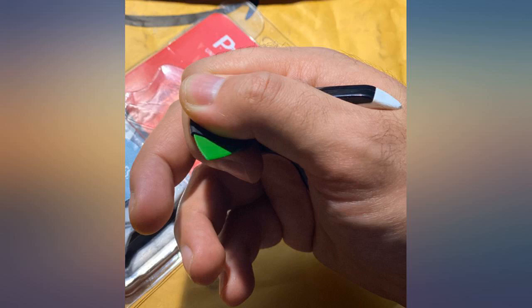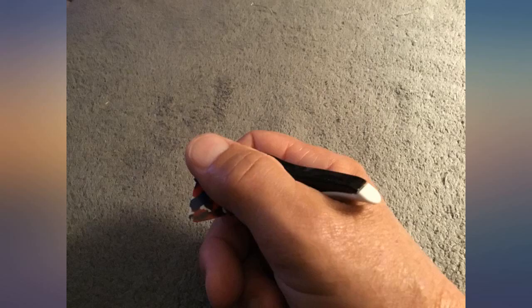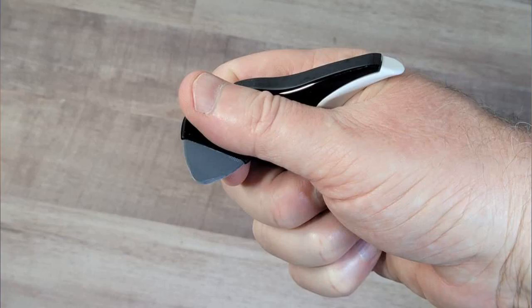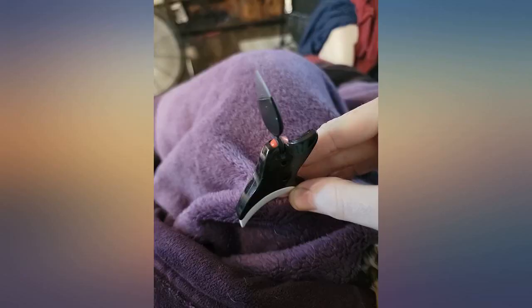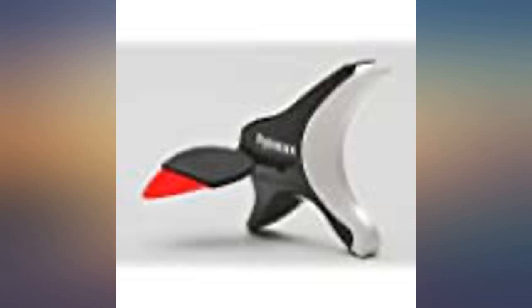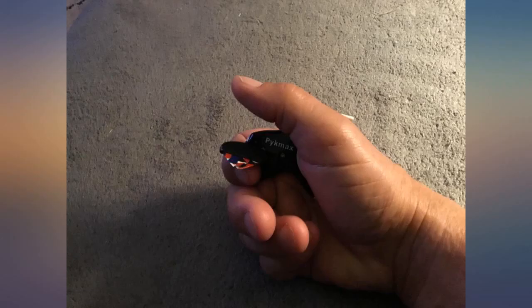Takes a little getting used to, but give it a try — I think you'll be happy with it. I am dealing with arthritis that is everywhere, especially my hands. I would play for less than 15 minutes using a standard pick and my hand would start to hurt, and the inevitable numbness would force me to quit. The Pykemax picking platform solved that issue. The support relieves the problems of just holding the pick in the traditional way and allows me to play without the issues I was previously encountering.